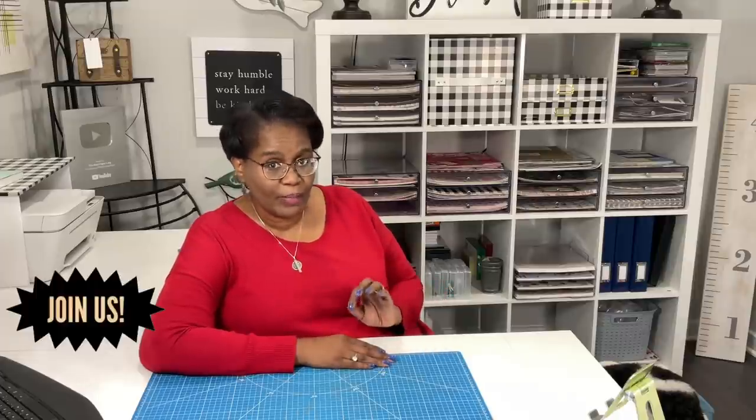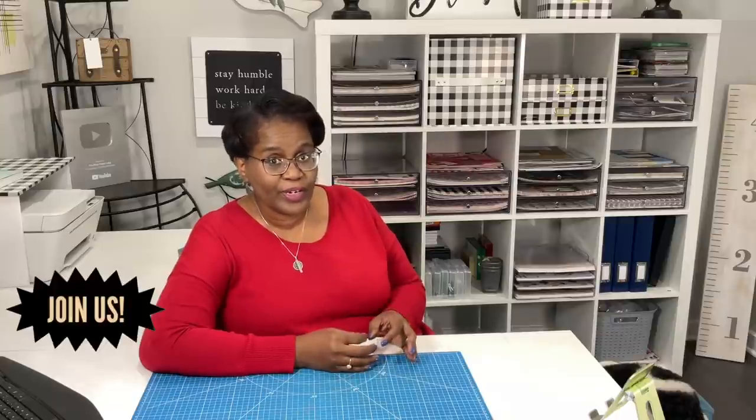Welcome to my channel. I am so glad that you decided to stop by and spend a bit of your day with me. Today, like every other day, I'm going to share with you an awesome paper crafting tutorial. But before we get started, a big thank you to everyone who is contributing to my channel in a positive way. On this channel in 2022, we are going to be all about the positive.